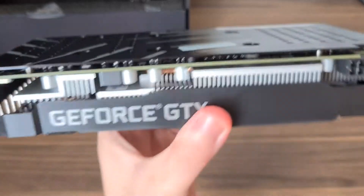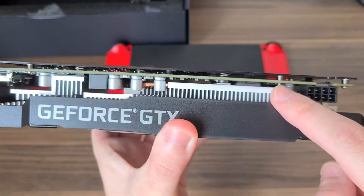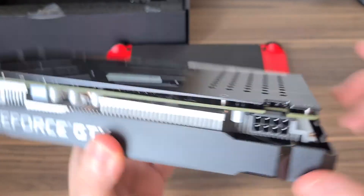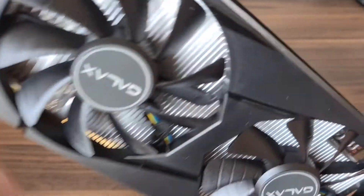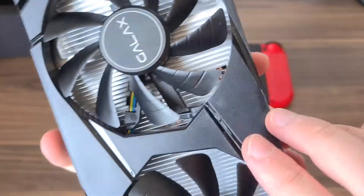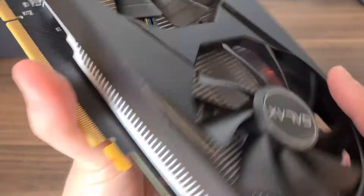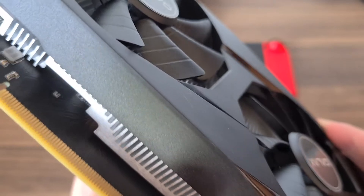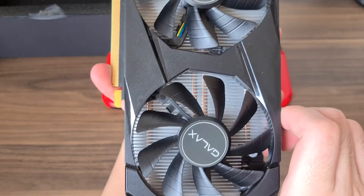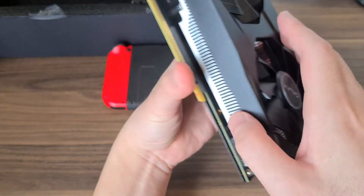You can see the heat pipe over here and the beefy coolers. It looks like there are four heat pipes, though it's really hard to tell. It's a heat pipe design where your fan just blows onto the heatsink.